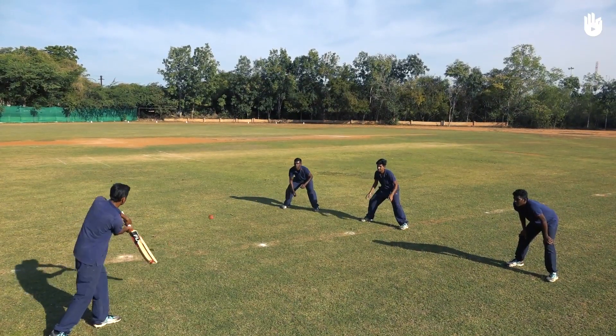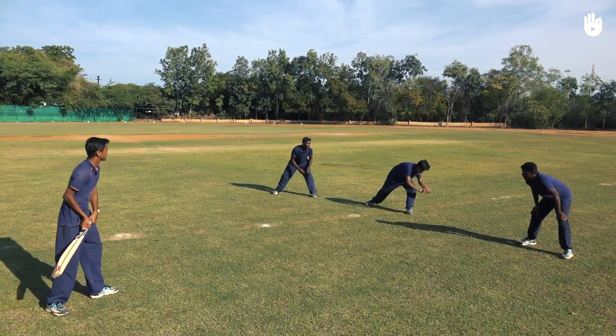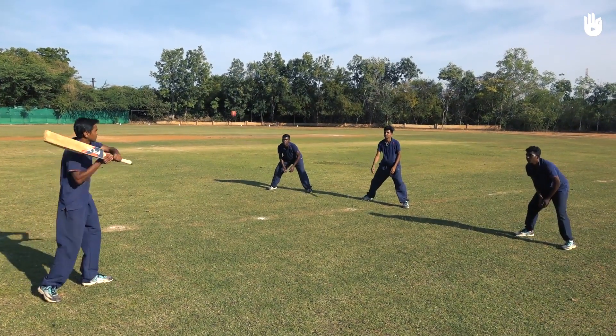Next, stand in a circle or semicircle around the batsman. Throw the ball underarm to the batsman and receive flat catches in a spontaneous order.